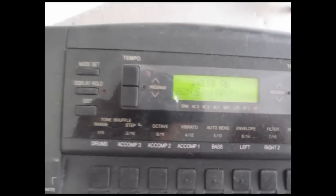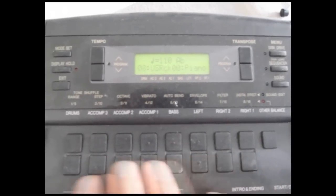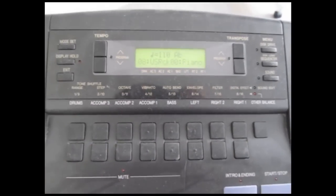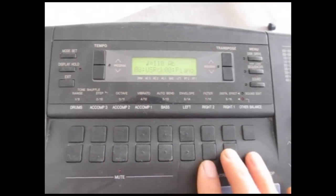There's a transpose button and you can also set the tempo. It's got an 8-track mixer so you can set the volume of each individual part — drums, auto accompaniment one, two, three, bass, left, right one, two.